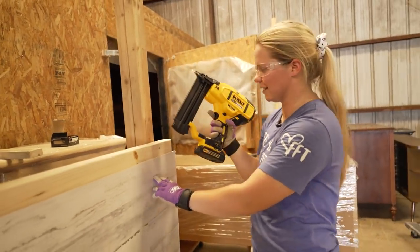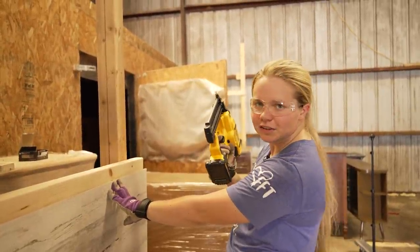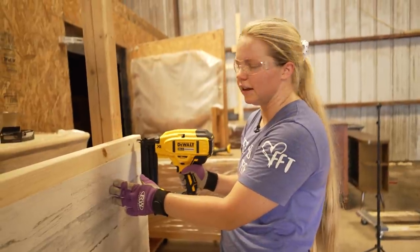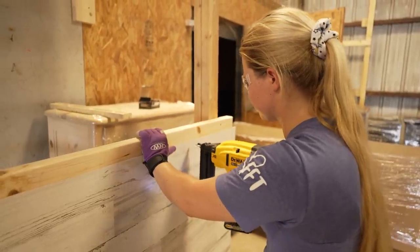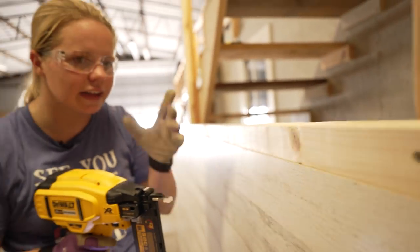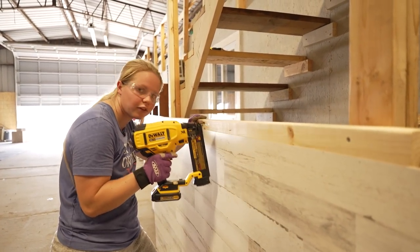All right, I read the directions, I did all the things, and I used it on some test pieces — I think I'm ready. Got my safety goggles on. This little trigger only allows the nails to come out when it is fully pressed in. You can barely see the nails that we're putting in — that's the goal. We don't want to be able to see those, which is why I chose such small ones. This is working out perfectly — great investment.